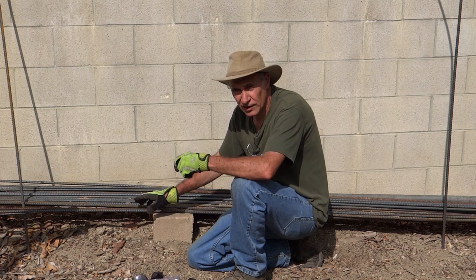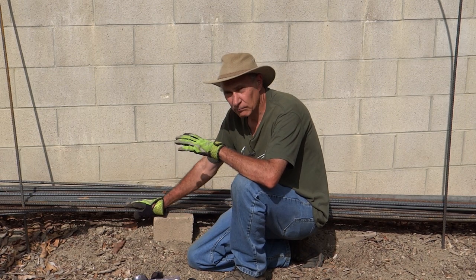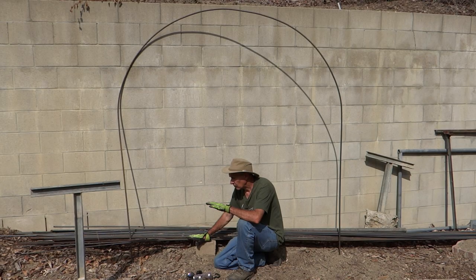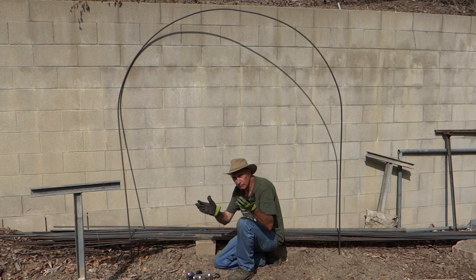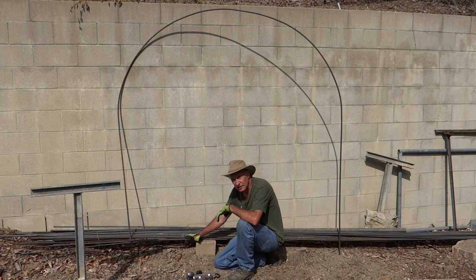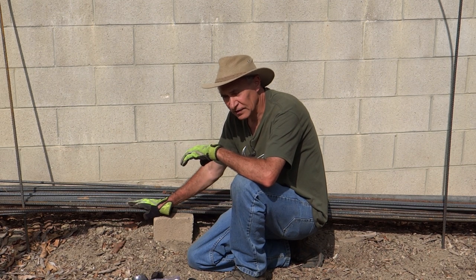Before I show you how I bend the rebar, I'll cover a couple of safety issues. Rebar can be one of the most dangerous materials on a job site. To protect my hands, I always wear a good pair of gloves — that'll protect me from any sharp edges and from the heat. Rebar can get hot, especially in the summer.